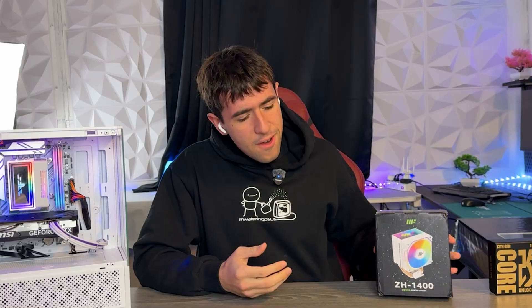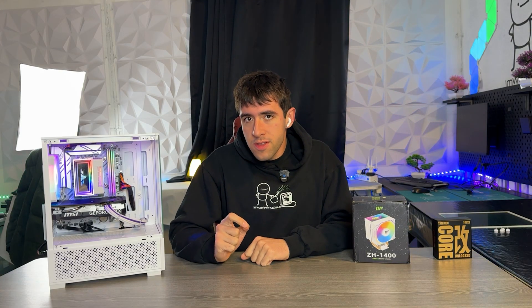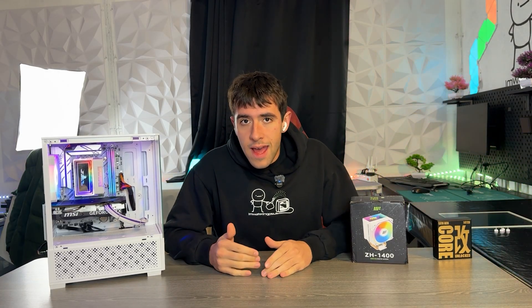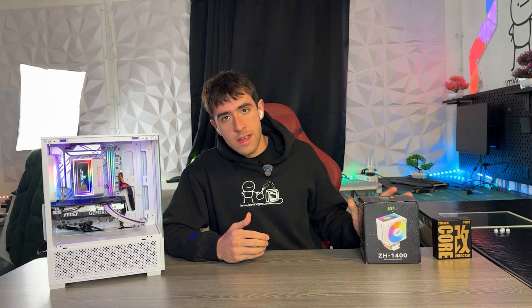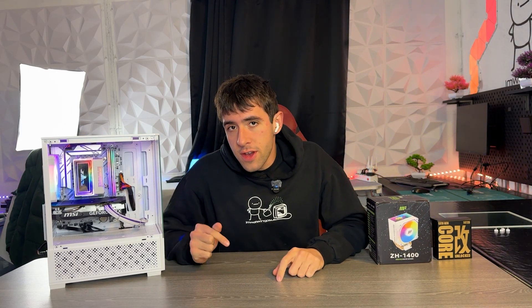This one right here, the Metalfish ZH1400, is currently the best air cooler you can buy on the low end in the world. However, in this video, I don't just want to go over this air cooler — I actually want to tell you how you can spot the next one before someone makes a video about it. Because unfortunately, as I'm making this video, people are going to buy it and the price is going to go up, since they don't have thousands of units of this and it's too cheap.